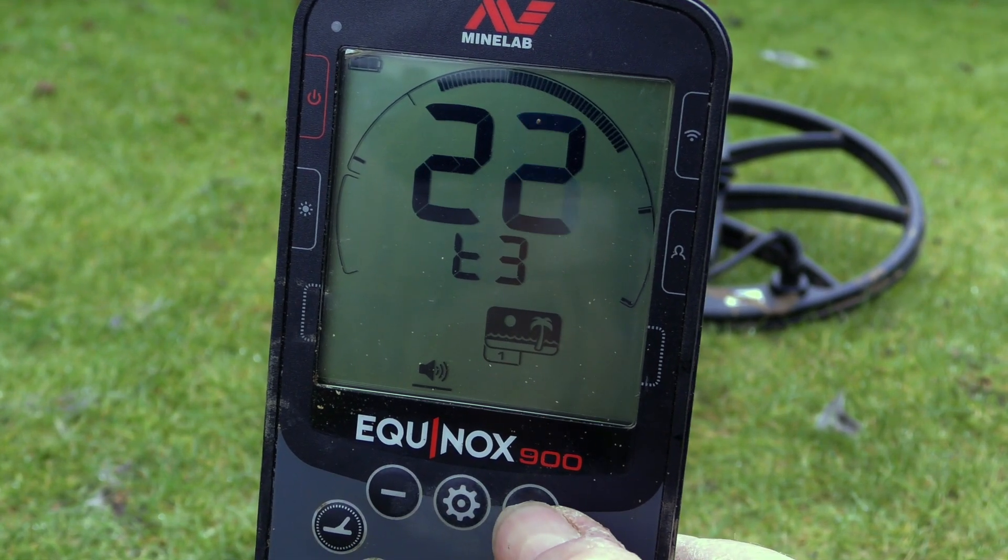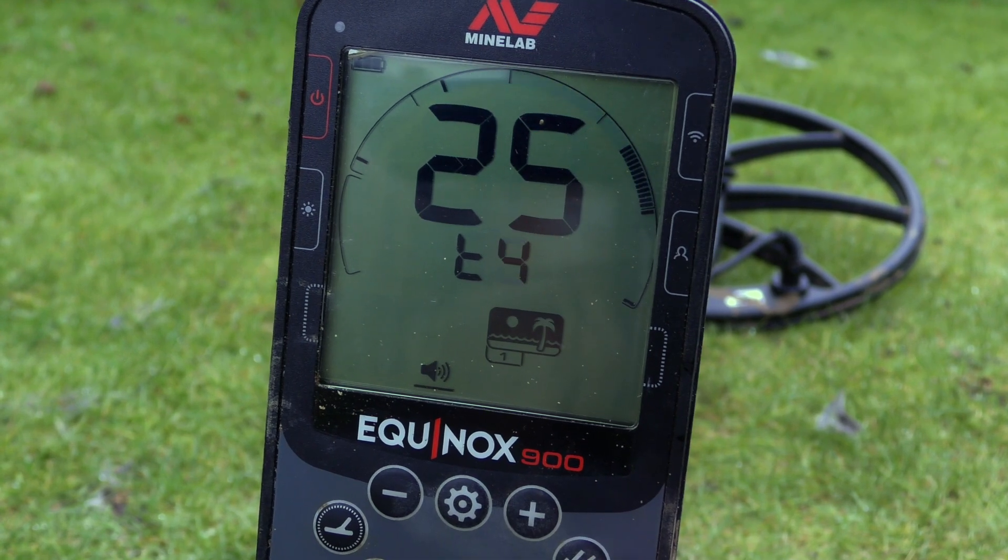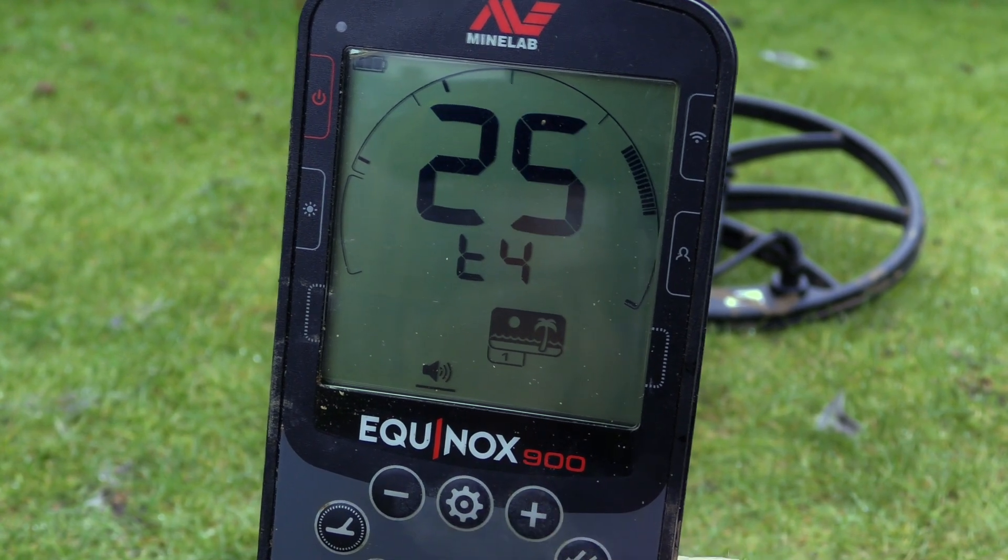Tone three — demonstrating the tone sounds: beep, beep, beep.